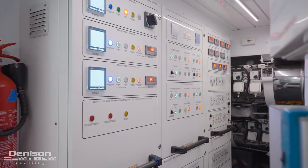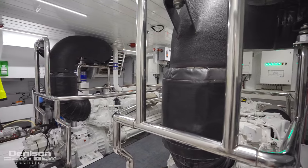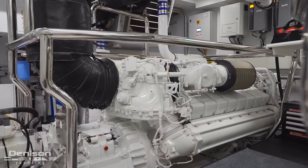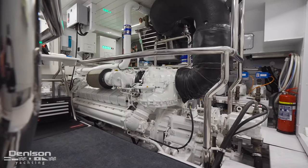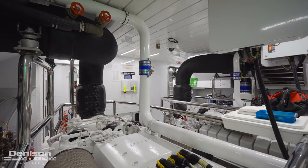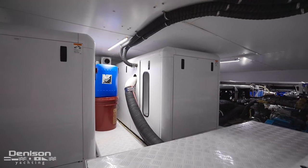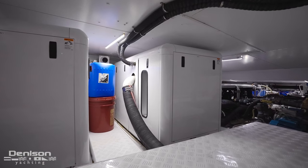Working our way forward we find ourselves standing in the engine room. This is where we see her twin MTU V16 2000 M96 main engines. The main engines push the boat along at a cruising speed of 24 knots and a max speed of 26 knots. Outboard of the main engines you're going to find two Kohler 65 kW generators.